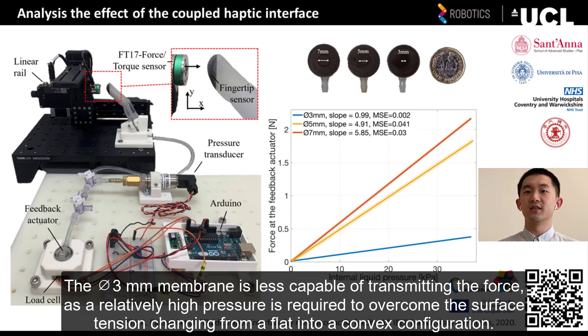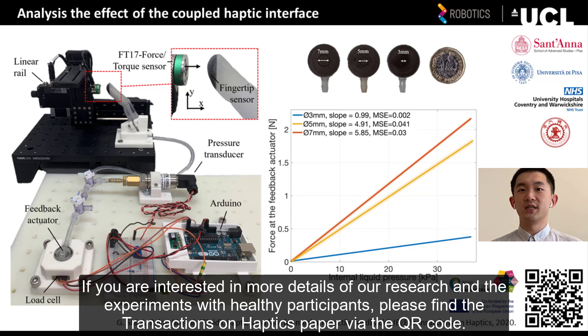If you are interested in more detail of our research and experiments with healthy participants, please find the transactions on haptics paper via the QR code.